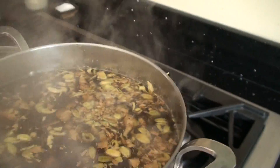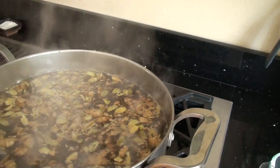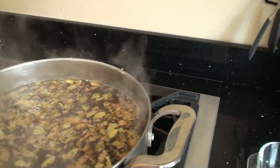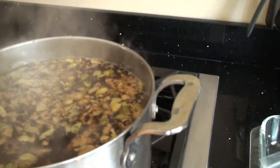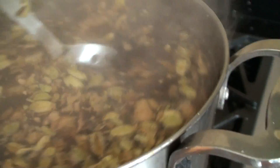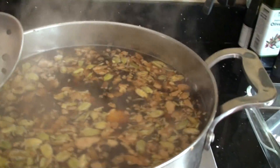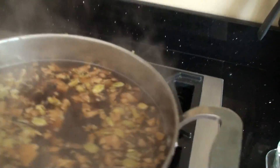Sometimes people put a slice of cinnamon in there, or a clove or two if you wanted a special spicy Christmas chai, maybe some allspice. I'm going to try it like that.